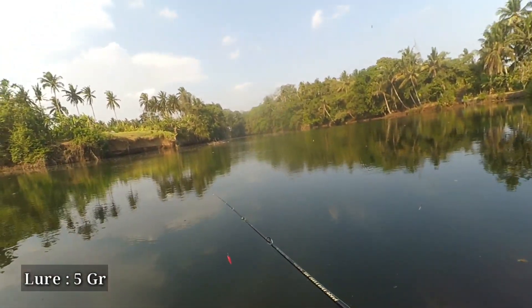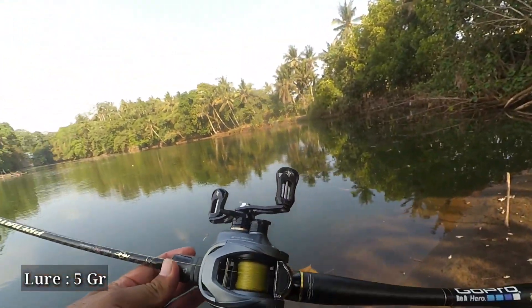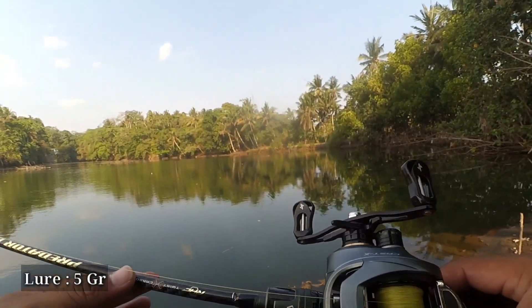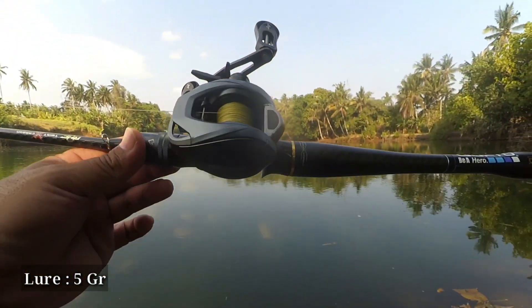The gear ratio is 7.3:1 if I'm not mistaken. The Real Bite Casting Scissor CSX has a fast gear ratio, great casting performance, and is easy to set up, sobatengler.